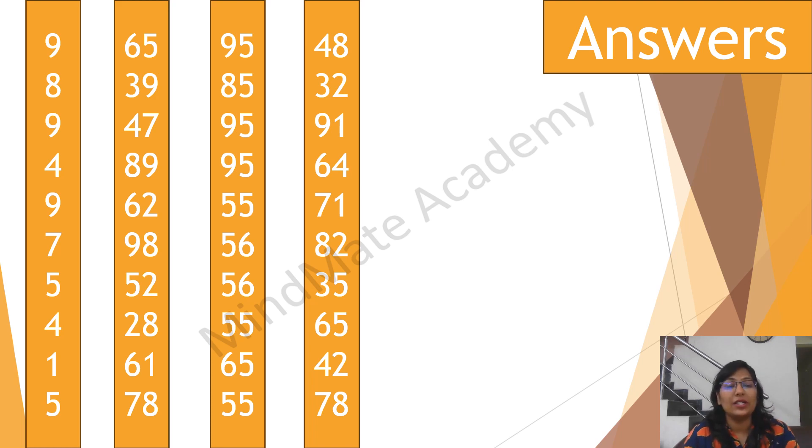Next. 65, 39, 47, 89, 62, 98, 52, 28, 61, 78.